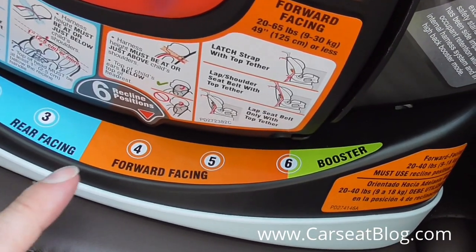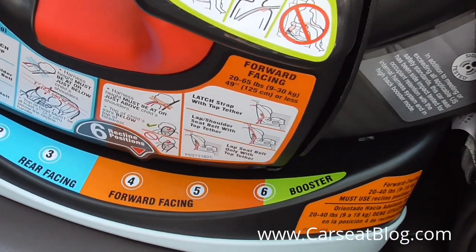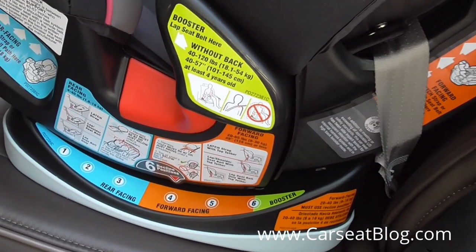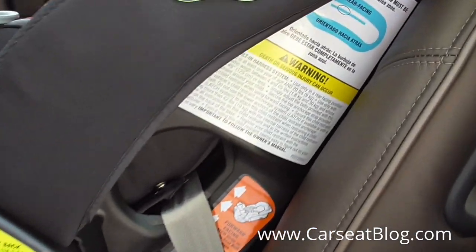Position number 4 must be used for children who are 20 to 40 pounds. At that 20-pound rating, you're going to want to have your child rear-facing. But as you get closer to 40 pounds, you may have a forward-facer. So that's something to remember.